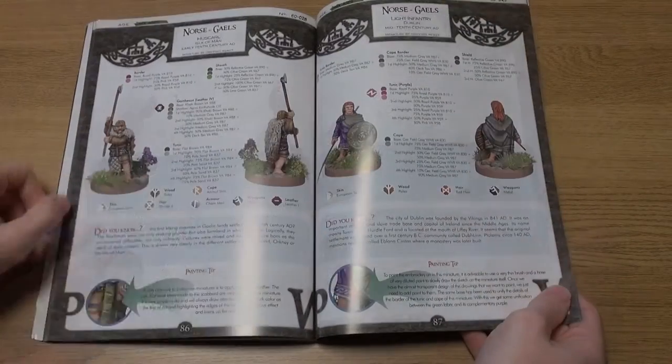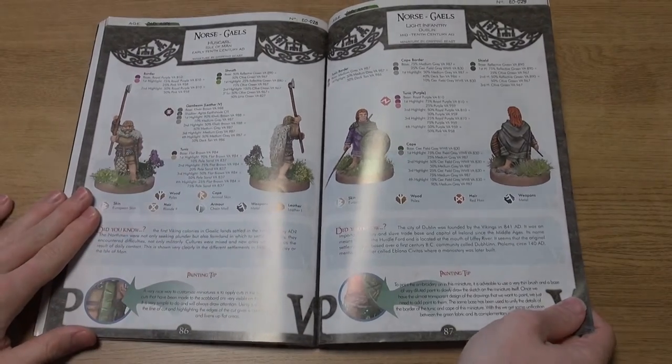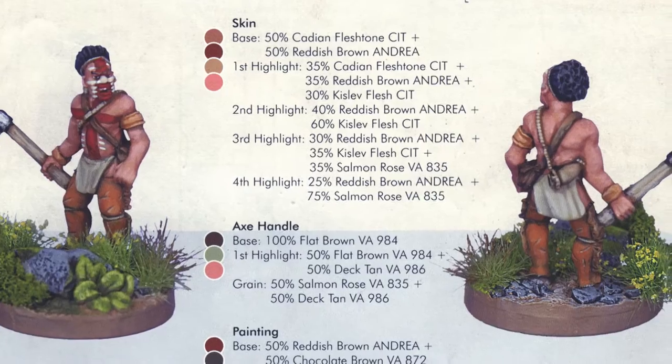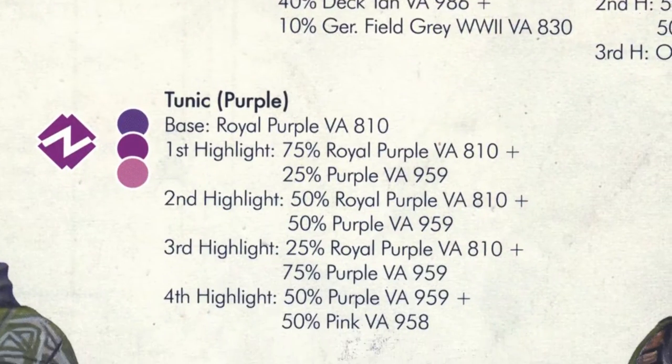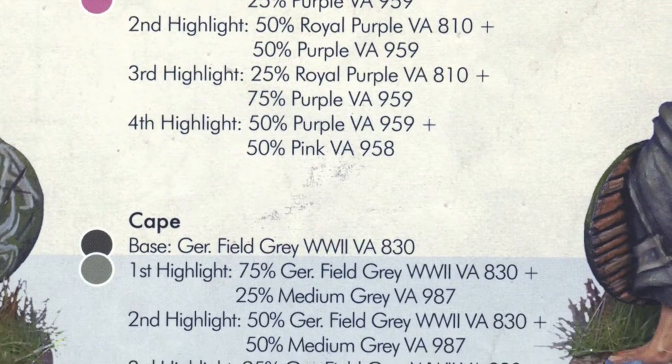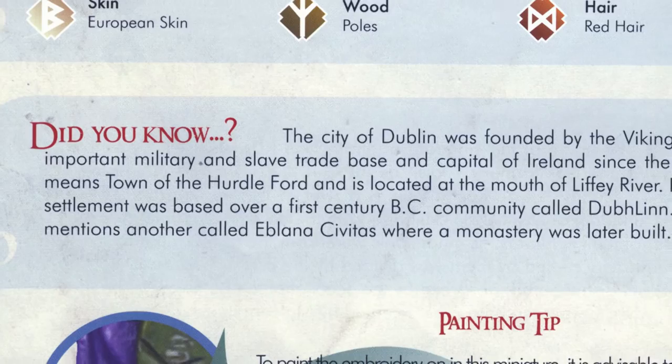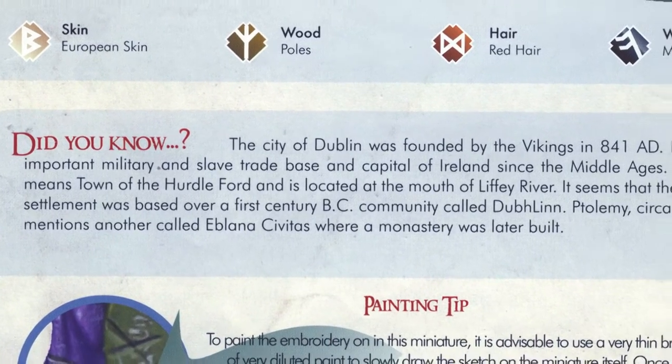Interestingly, there are also Norse Gaels and Scrælings, plus the Rus, Khagan and Magyar. Every page has information on the colours used, plus the shading and mixing needed to achieve certain effects. On the vast majority of pages are tips or historical facts that add another layer to this great resource.